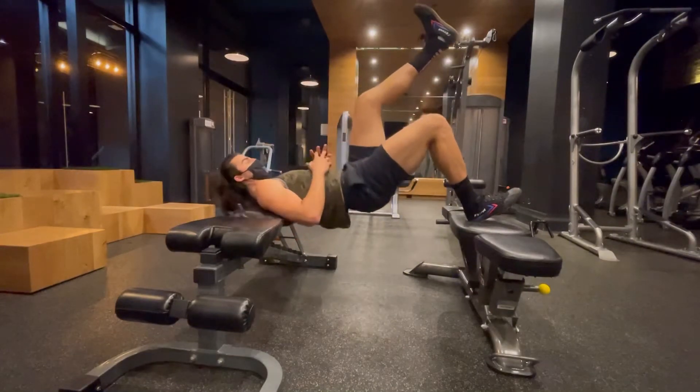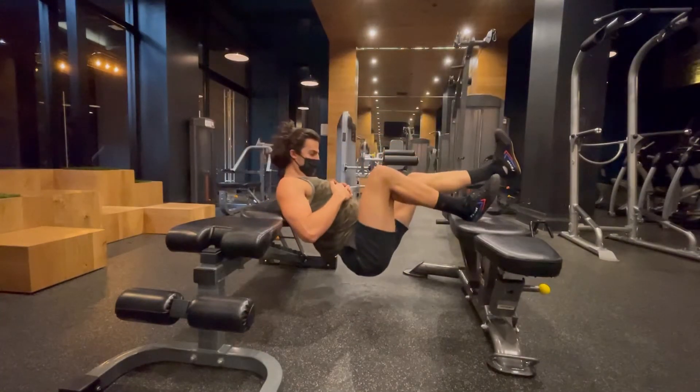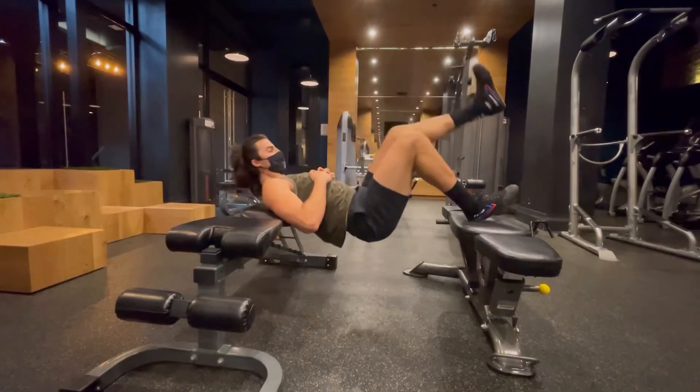So experiment, try this around, but you should feel it in your glutes and your hamstring. It's an advanced movement. Give this one a go.